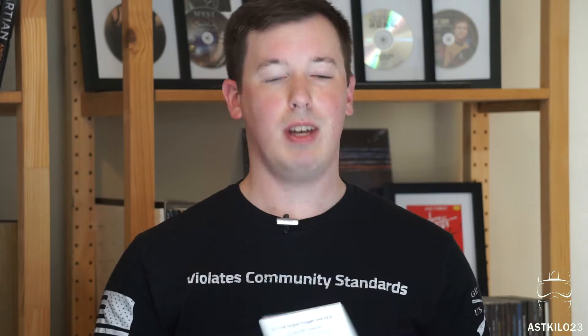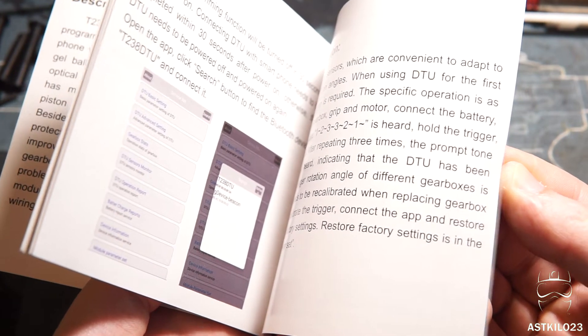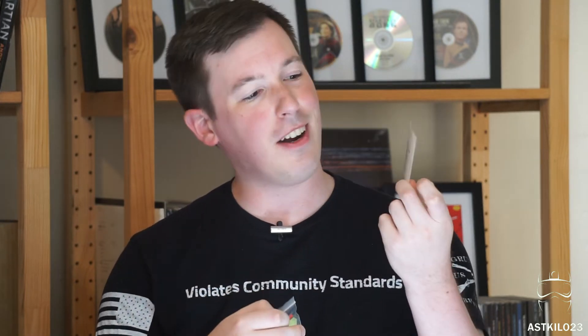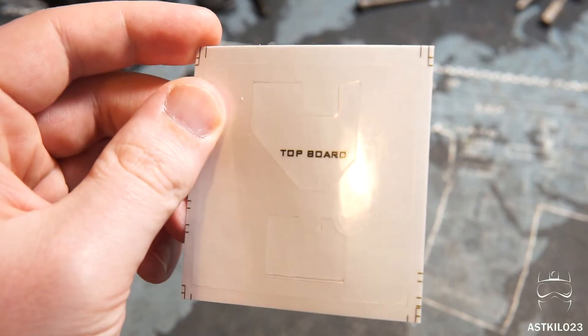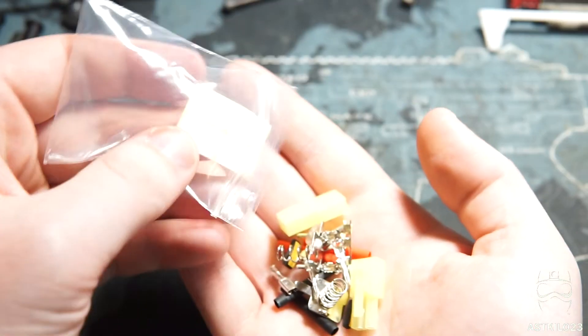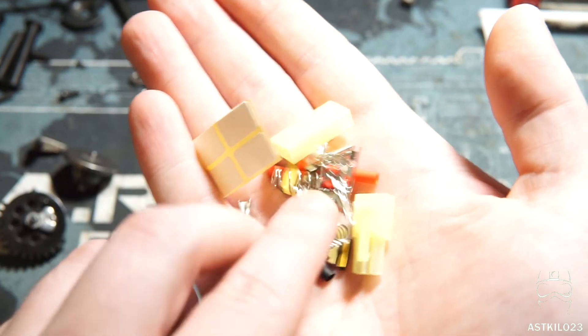Before we get to the tech table and install this, let's talk about everything it comes with. It's not a whole lot. You get a list of warnings, a fairly decent instruction manual — keep in mind it is missing several pretty key steps, so I will post a link in the description to the more comprehensive installation manual that T238 offers, or you can scan the QR code on the back of the instruction manual. It comes with all your setup hardware, a couple of stickers that go on the front and back of the MOSFET so it doesn't short inside your gearbox, a little bag of components, stickers for your selector plate, components for your auto-loading gel blaster system, and a pair of mini Tamiya connectors as well as some heat shrink.